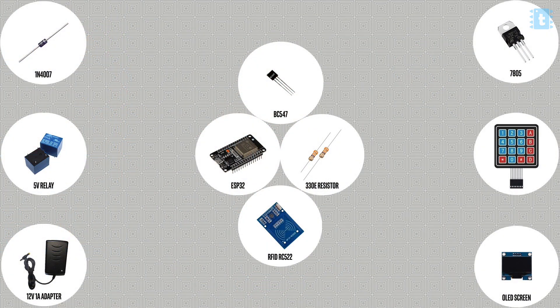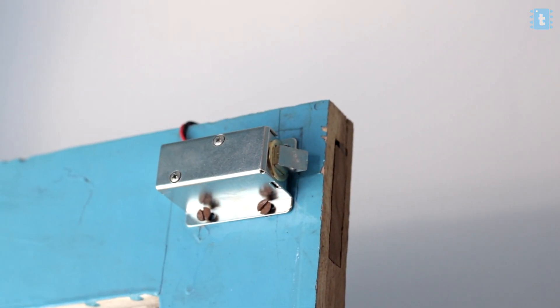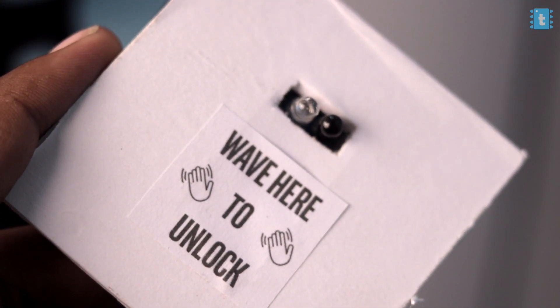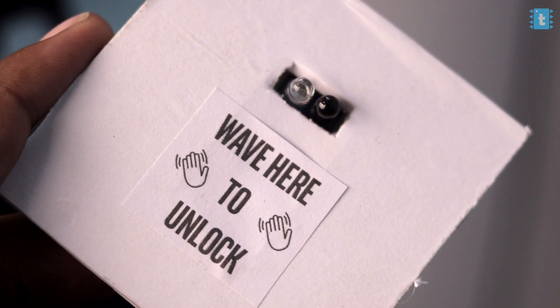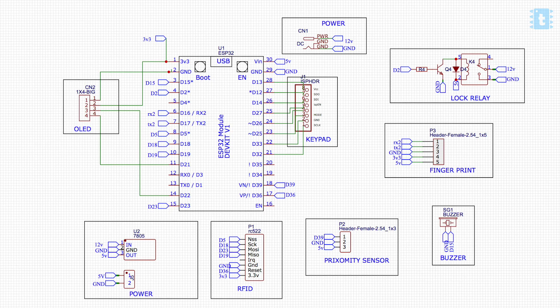Let's get started. To make this project, you will require all these components whose links and lists are mentioned in the article linked in the description of this video. Along with these components, you will also require a 12V solenoid lock which I already attached onto the door. And after that, you will require a proximity sensor to open that door from inside the studio without touching it. So we tried to make it as safe and as touchless as possible. You need to connect all these components in this manner.